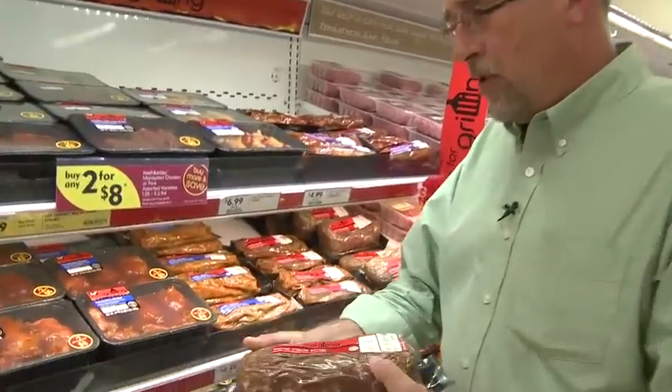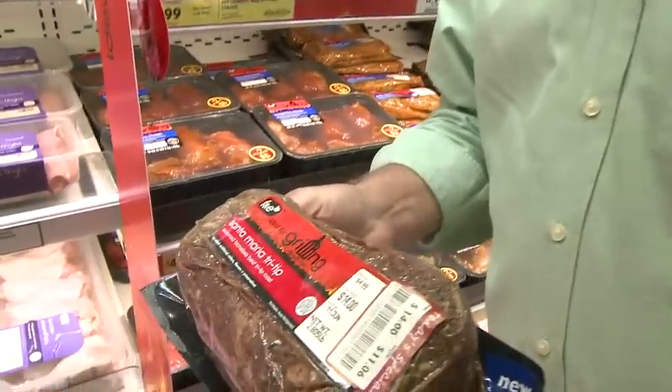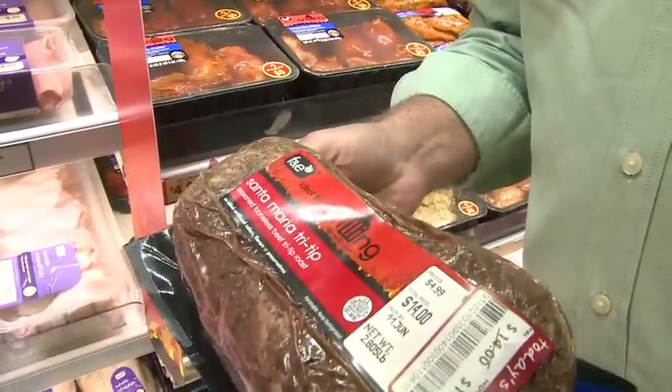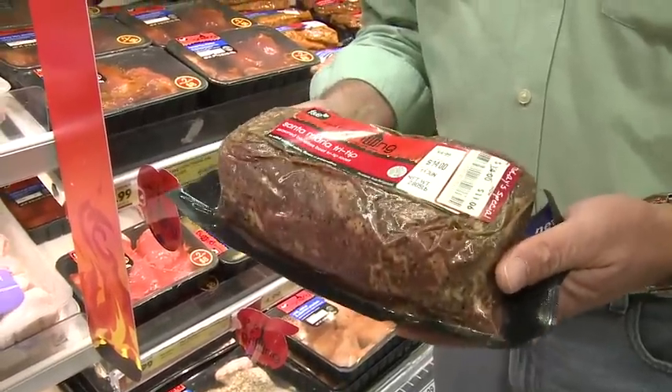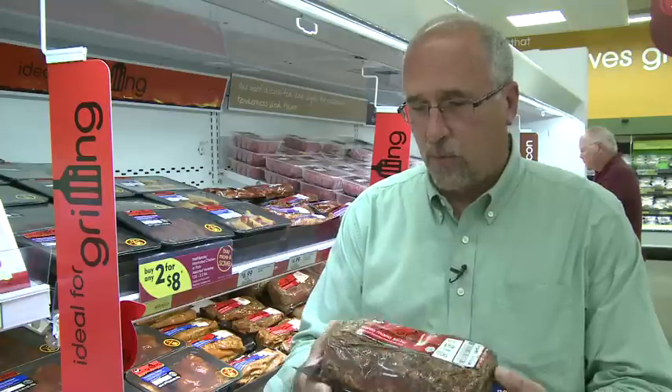One of the items we're really most proud of is the Santa Maria Tri-Tip. Every day price on this item is $4.99 a pound, and this is done in our own facility. It's actually pre-seasoned, all ready to go — just open it up and put it on the grill.